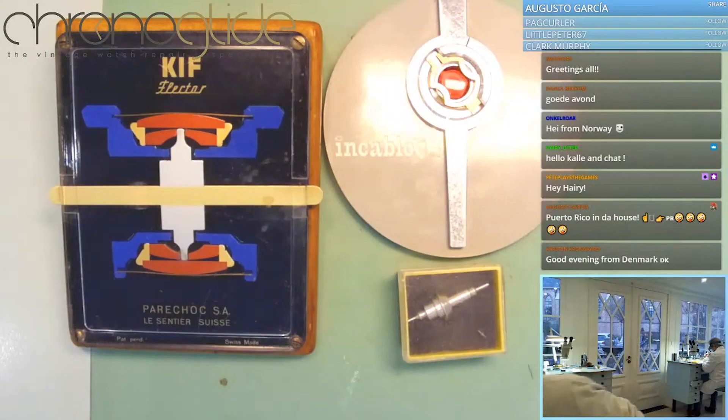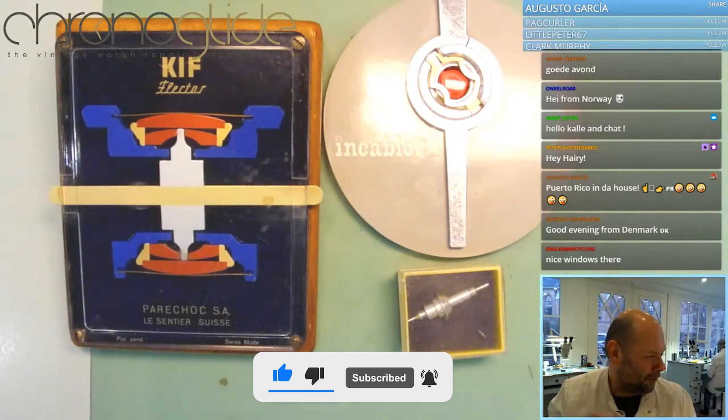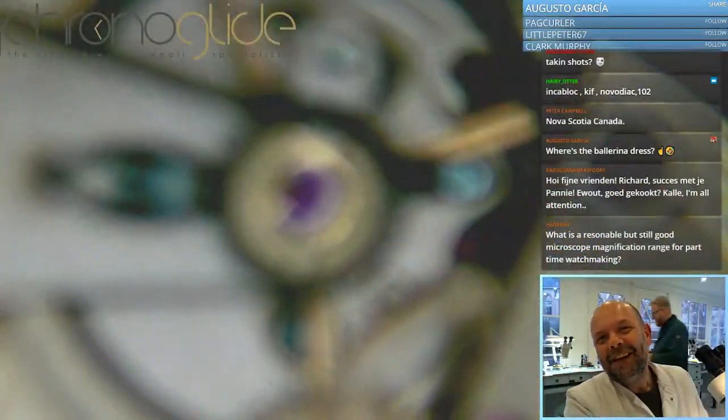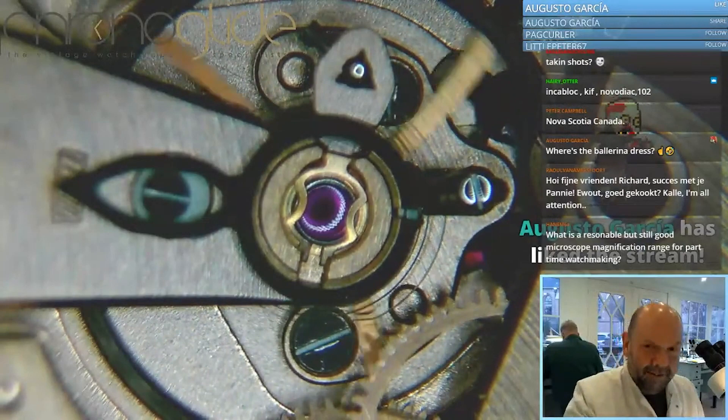Good evening, everybody. Tonight, the shock system — not just IncaBlock, but Kif as well. I'm going to show you the history, maybe even a bit of the future. We are looking at one specific detail of a watch movement, and that is the balance wheel.